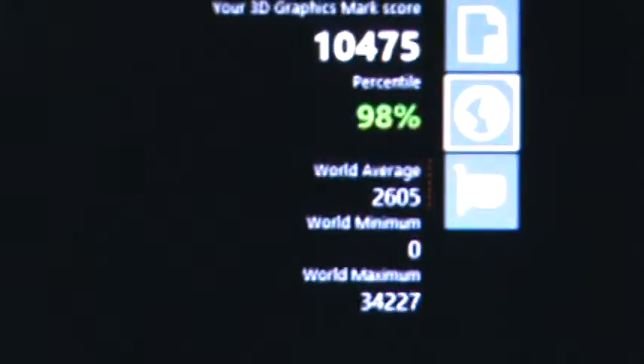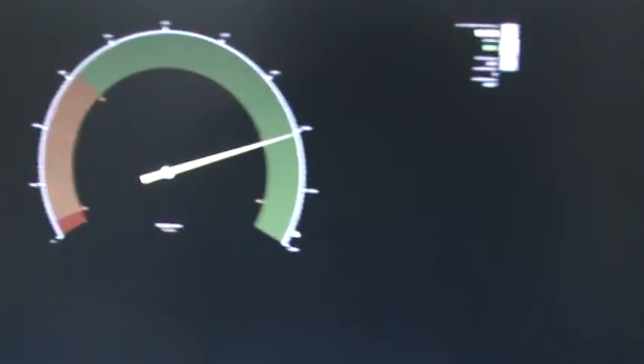Basically the world maximum is like thirty-four thousand and I'm at ten thousand four hundred and seventy-five. The world's best graphics card is only thirty-four thousand — and that's got to be like a seven-thousand-dollar graphics card or something. This is incredible for a two-hundred-and-eighty-dollar Canadian card — I was able to get in the ninety-eighth percentile of performance. That is incredible value.